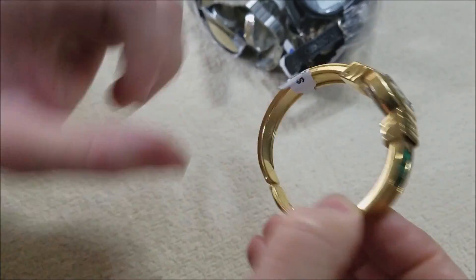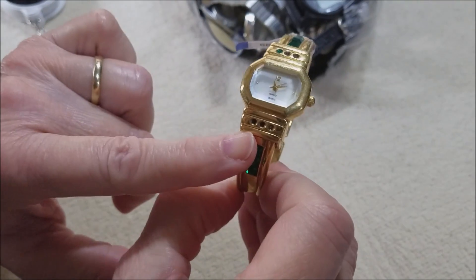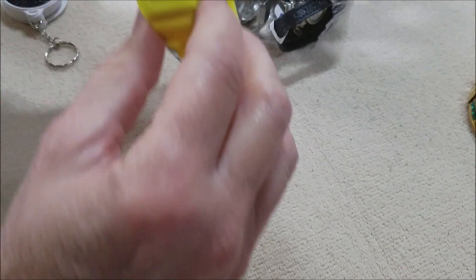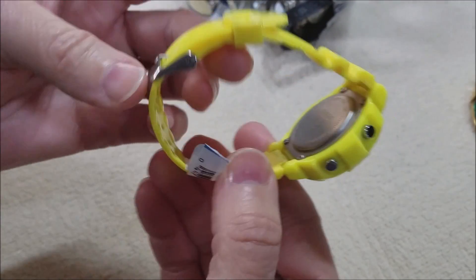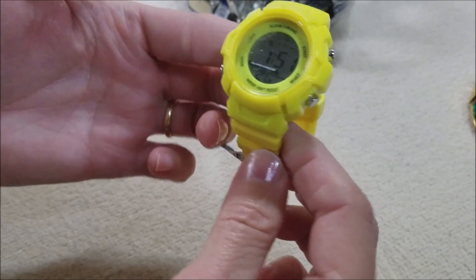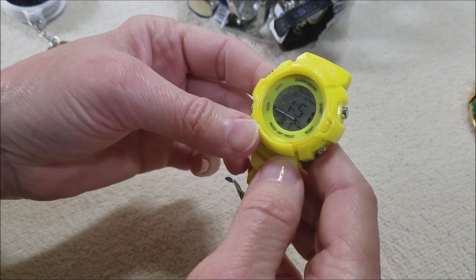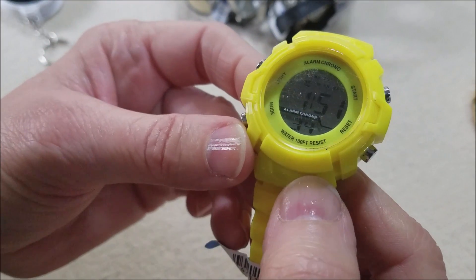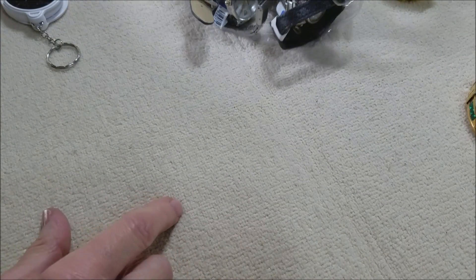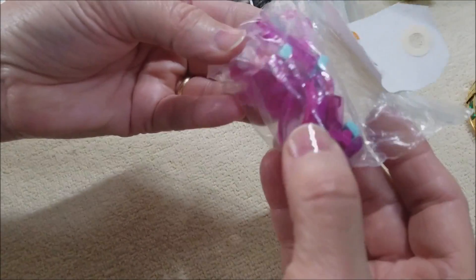Very nice little dress watch — they wanted $7.99 for that one. If we can find some little green rhinestones, I'd repair that. Here's one of those silicone ones — looks like a child's watch, yellow. It's working, yeah it's working, counting down the seconds. $5.99.